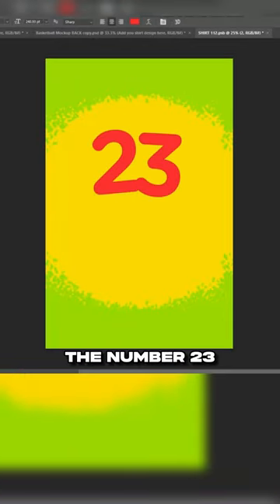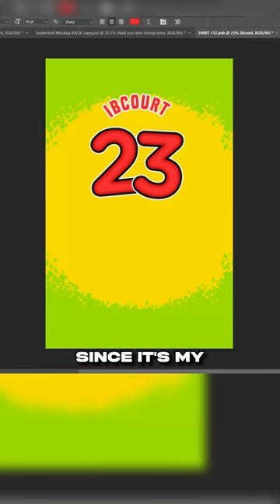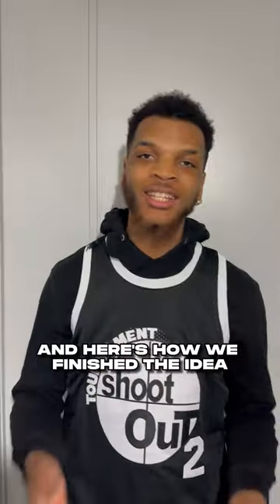On the back side, we added the number 23 because of the 23 flavors of Sour Patch Kids. Then placed Ibicore above it since it's my favorite candy. Then it topped with the candy's pattern for the collars and sleeves. And here's how we finished the idea.